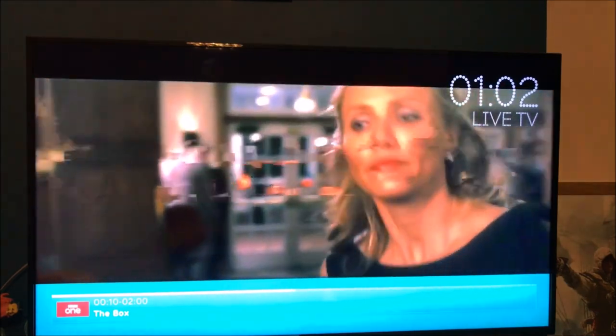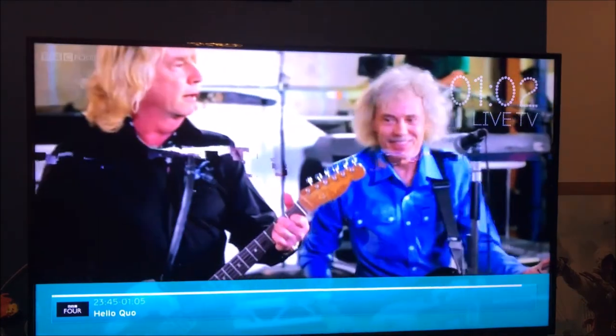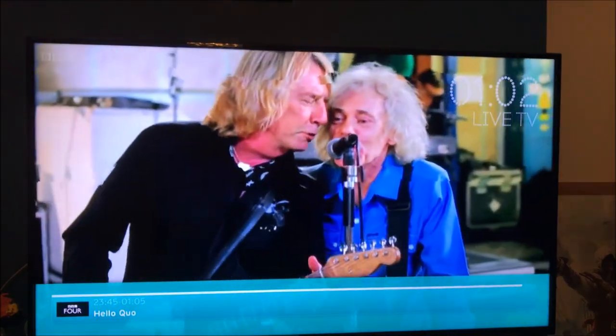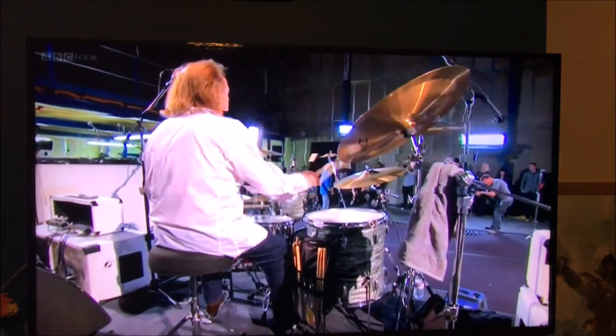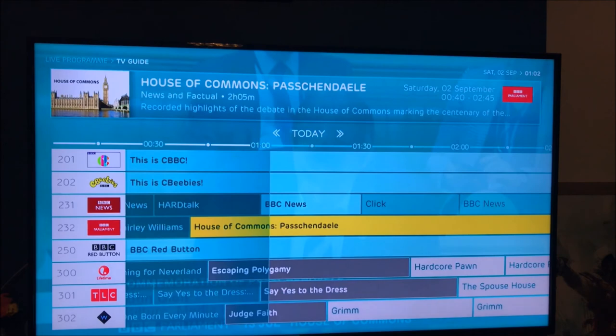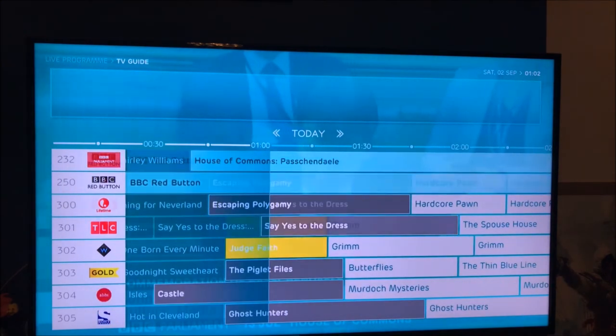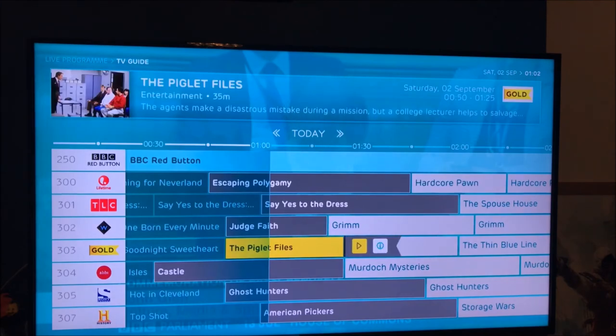The picture is jumping slightly — my roof aerial is playing up so don't worry about that. In the top corner you can see it says 'Live TV' with the time. Pressing the guide button brings up a nice TV guide with a little faded indicator showing the current time. Let's see if we get the Gold channel.